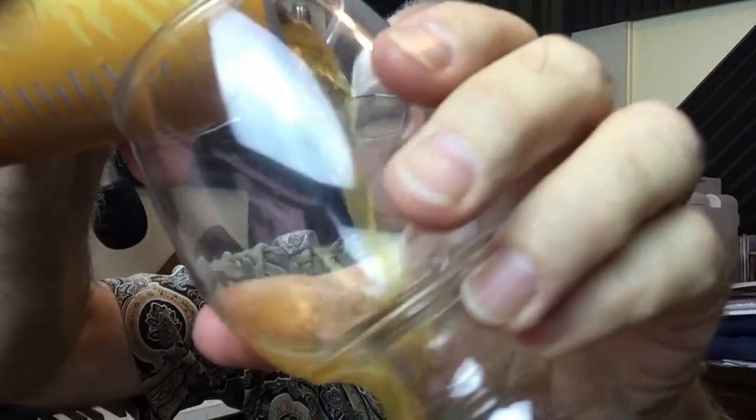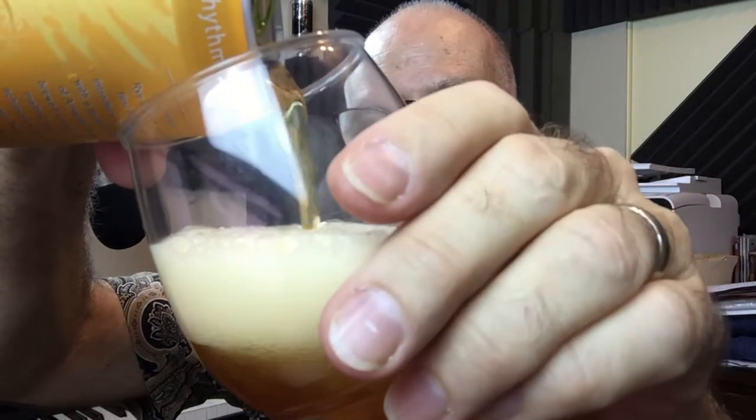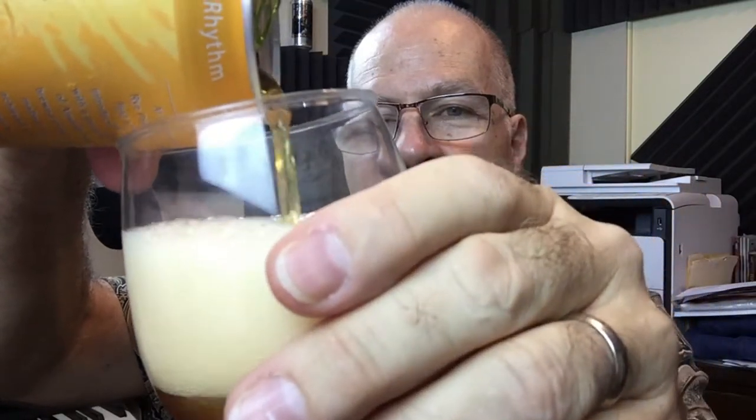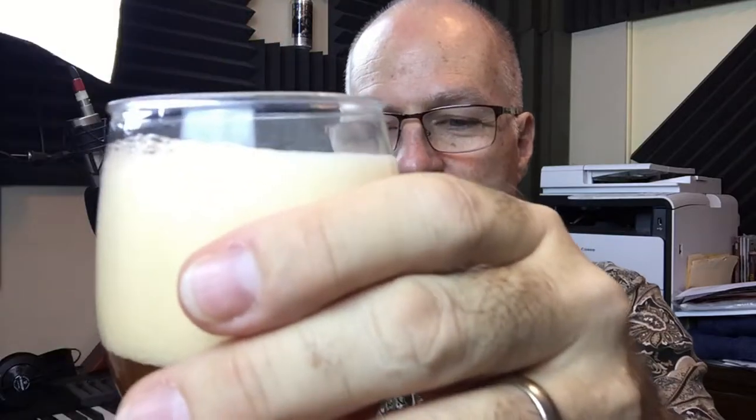Any thoughts of this being a brief beer review? That ship has sailed. I'm using one of my B-cup plastic IPA glasses — it's a great shatter-proof, destroy-proof glass to enjoy an IPA in if you're gonna be in a rough environment.